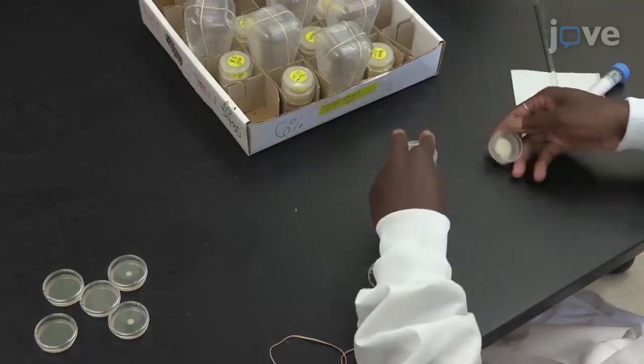Laying chambers likely requires one to begin building population numbers several generations prior to the planned experiment. Now, change the apple juice agar plates twice a day, once in the morning.